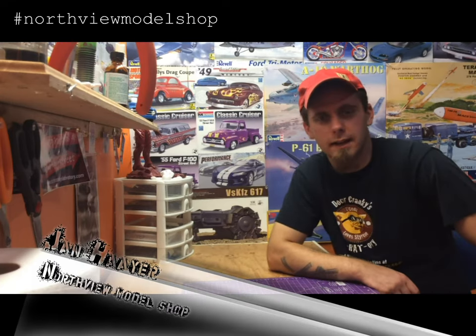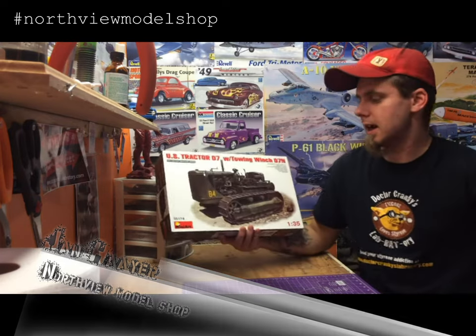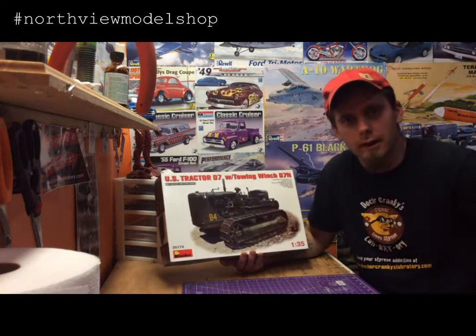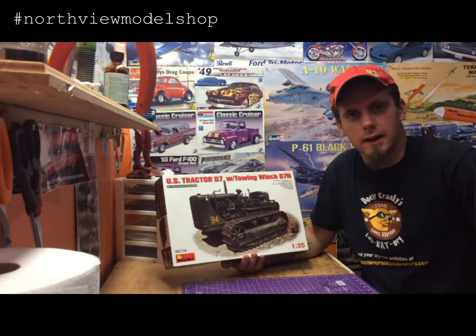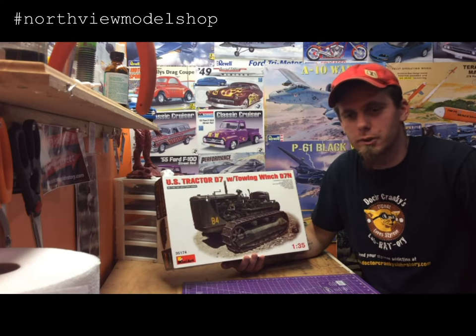Hey guys, Jan here in the Northview Model Shop. You tank guys out there, I got a question for you. We've got the MiniArt US Tractor D7. These tracks — we're struggling with these. I'm just messing around a little bit with this kit. Each track consists of 36 shoes.